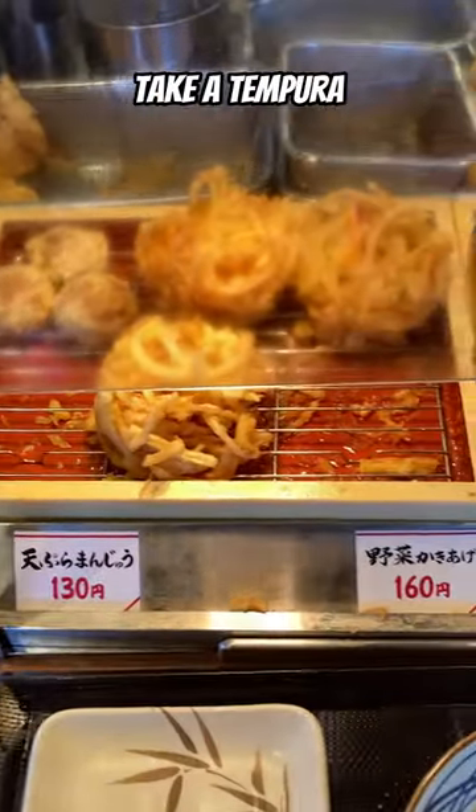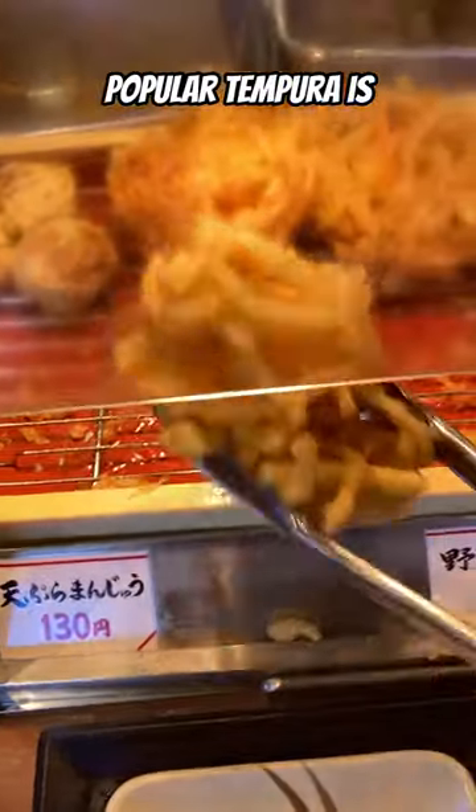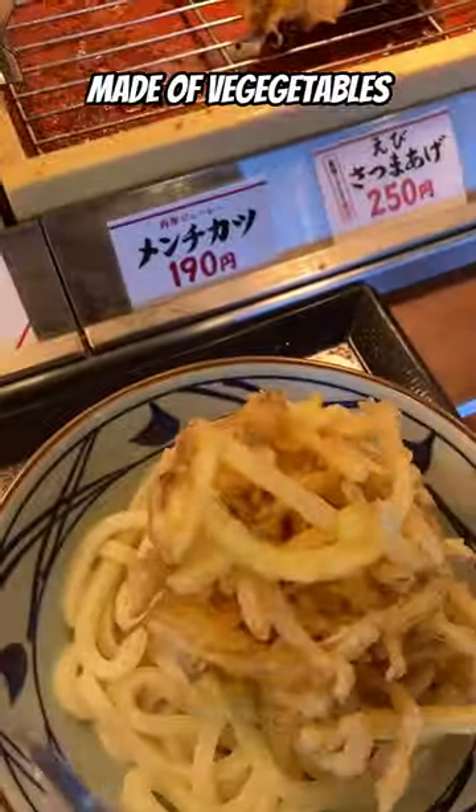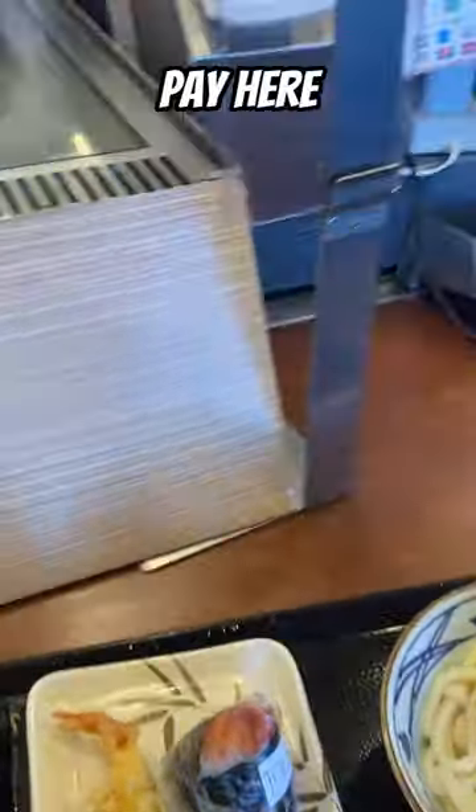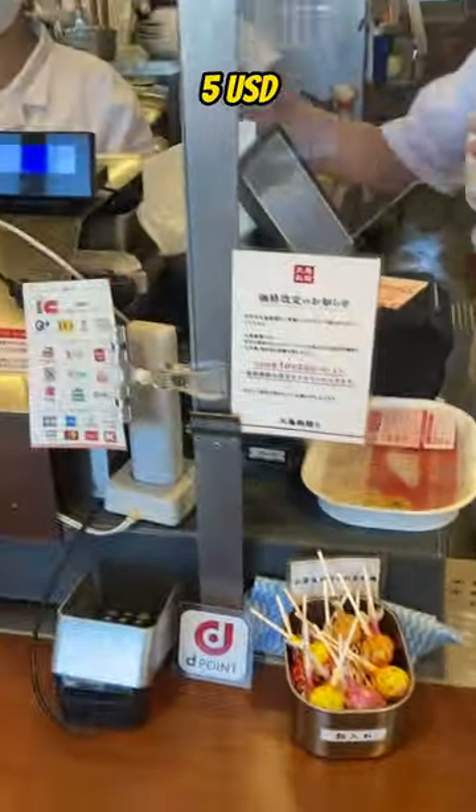Next, take a tempura you want to eat. Popular tempura is kakiage, made of vegetables, and ebi, made of shrimp. There are also rice balls. Then please pay here. It was about five United States dollars.